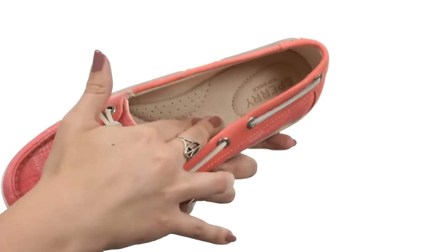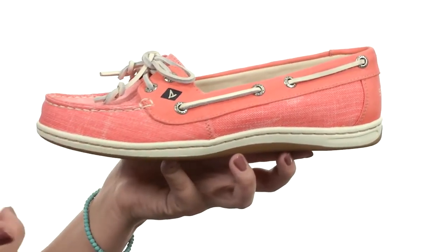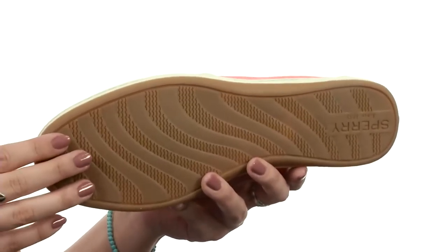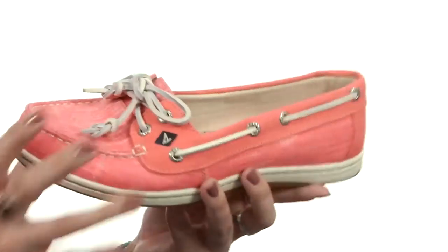The footbed is lightly padded with great arch support, and it has an EVA molded midsole to provide comfort for all-day wear. This all rests on a non-marking rubber outsole that gives you long-lasting durability and traction, and it also gives you great flexibility.